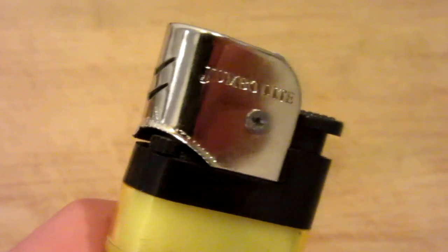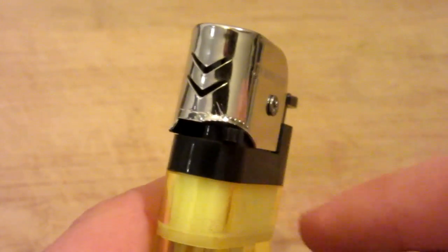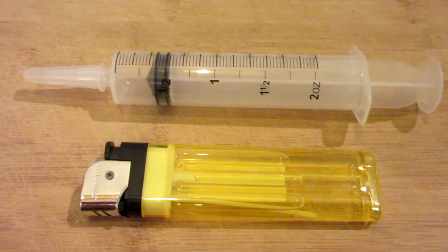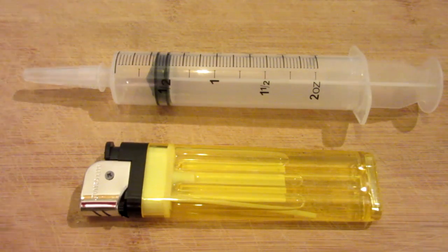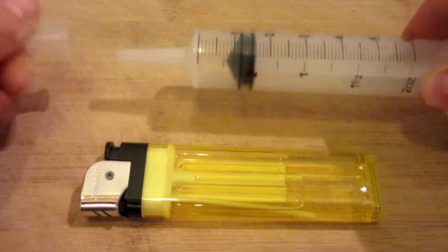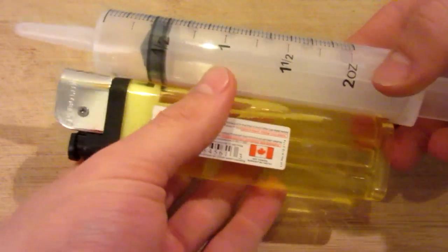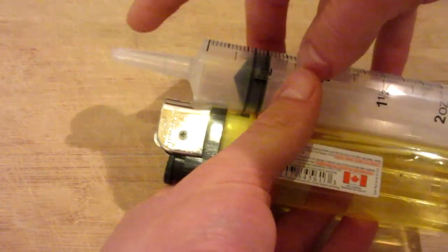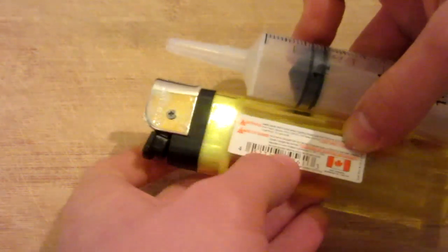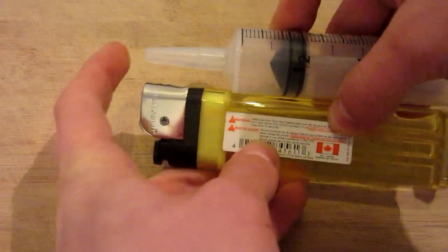Next I simply reinstalled the cover of the lighter, just for aesthetics, and used some scissors to open up the slot so that you can keep it fully opened. The next step, if you haven't already guessed, is to take your syringe — mine is a very large two ounce syringe. Go ahead and remove the end cap, you won't be needing that. You can go ahead and mock up the placement. The key here is that the end of your nozzle and where the flame is line up pretty flush.